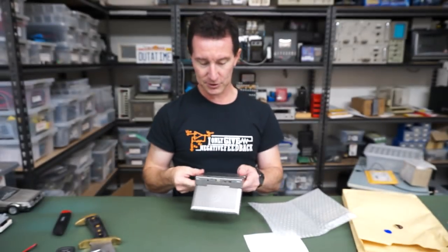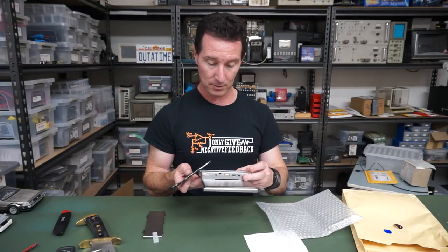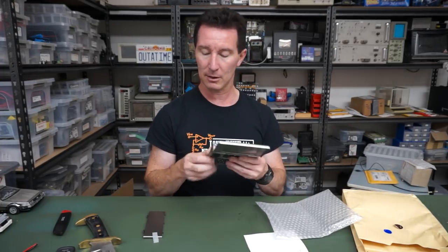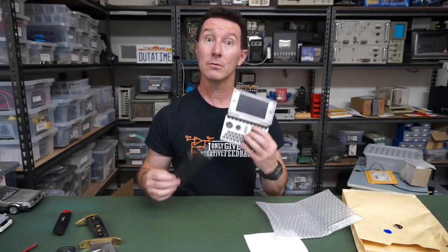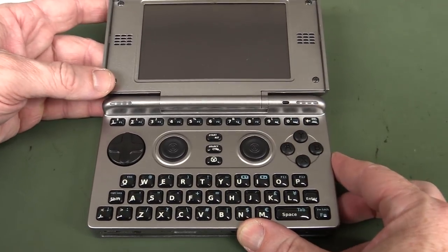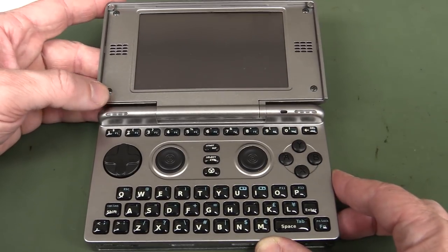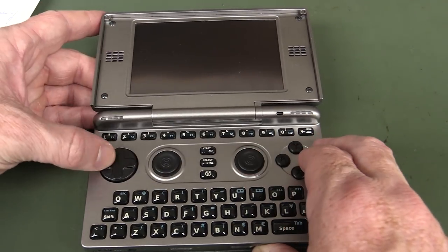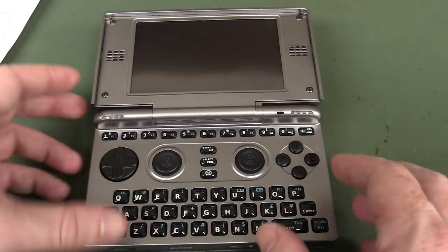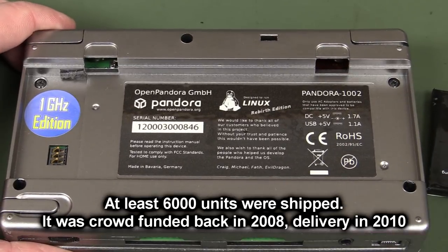All the gamers out there are probably screaming "I know what that is!" It's the Open Pandora — Linux Rebirth Edition, one gigahertz edition. I had no idea such a thing existed. It's an open source gaming console designed to take advantage of open source Linux game development, developed back around 2010. I like the little joysticky pads, the Game Boy/game-and-watch type interface, a QWERTY keyboard, and a little LCD screen — made in Bavaria, Germany.